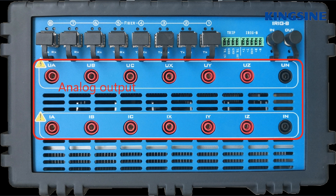As you can see, there are 6 channel analog voltage output and 6 channel analog current output ports. The voltage amplitude can reach up to 130V and the current can reach up to 20A.